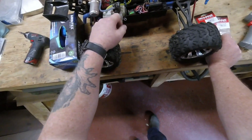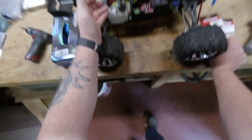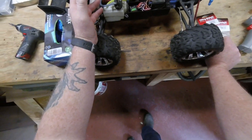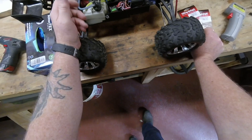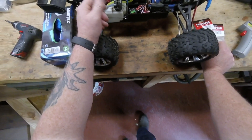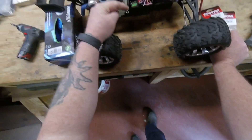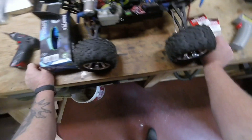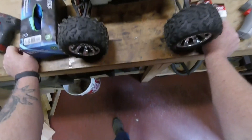I found the Flysky receiver for $5.68 brand new — it came from China, probably mass produced. It said it's new, last one left, and all that. I ordered it just to have on hand because I'm still thinking about building a T-Max.